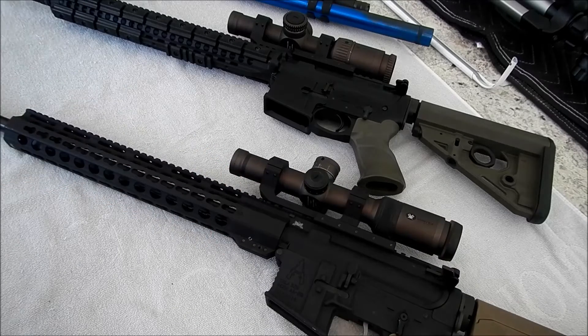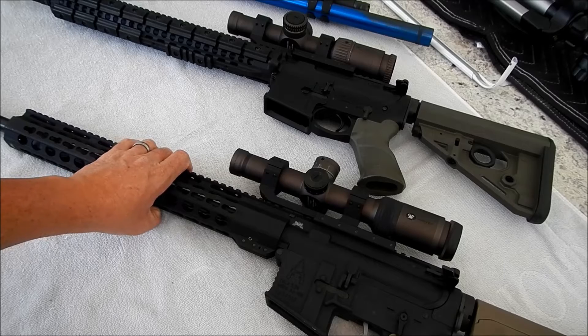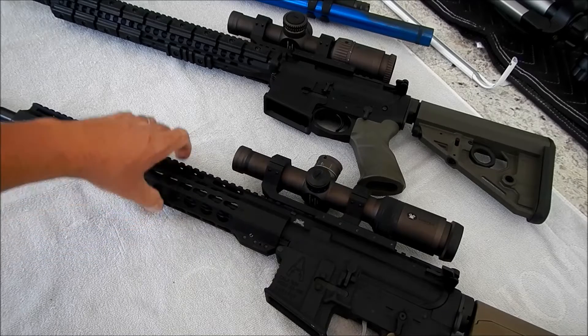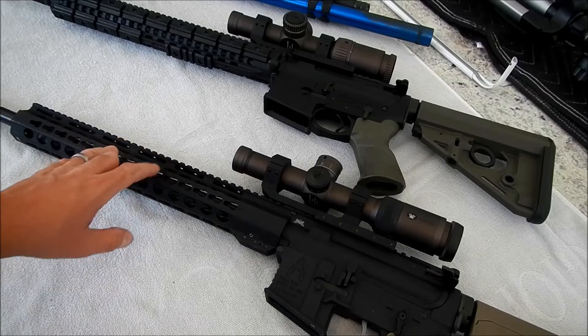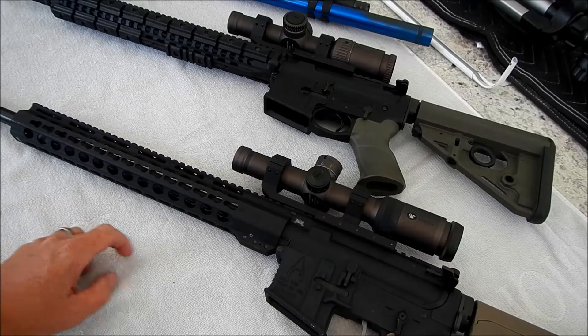I want to show you the pistol and get your input on that, and then show you a little bit about the shotgun. I wanted to build a three-gun rifle with an 18-inch upper to have some longer-distance accuracy.